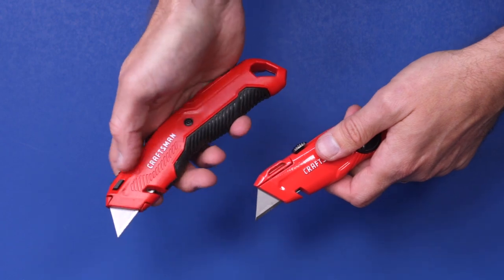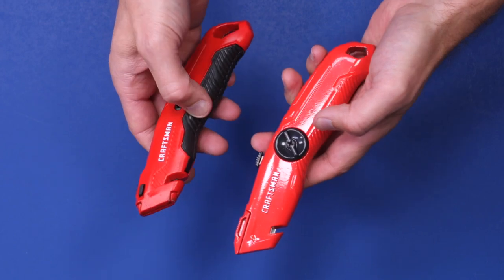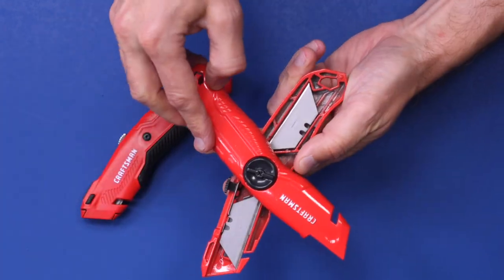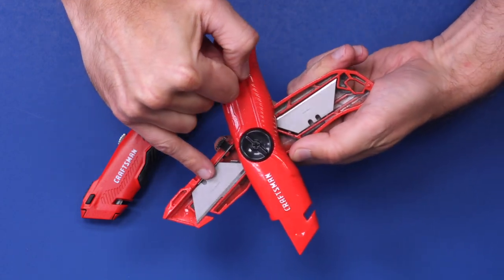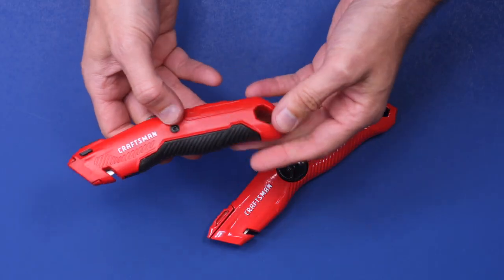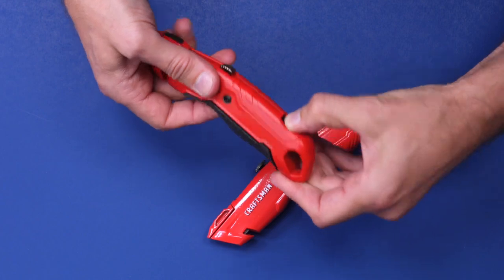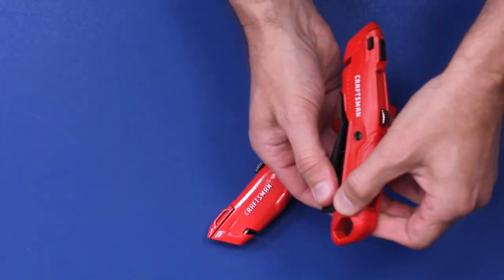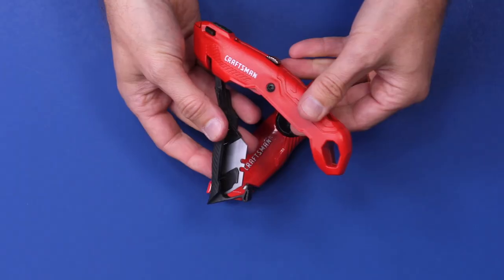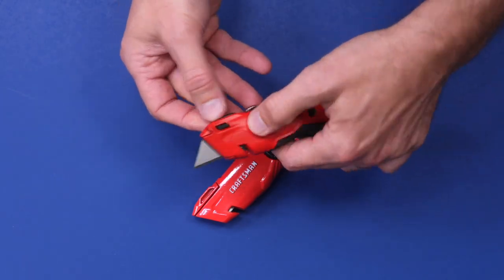They both have this open part of the blade so that you can cut string, and they both have blade storage. The blades for the lighter one are right here below the grip. On the heavier one you have to turn this to open it up — it swings open, showing the blade you're currently using and the replacement blades in the back. On the lighter one, press the tab on the back of the top and this door opens up to reveal the blades. To close it, just push it back up inside.